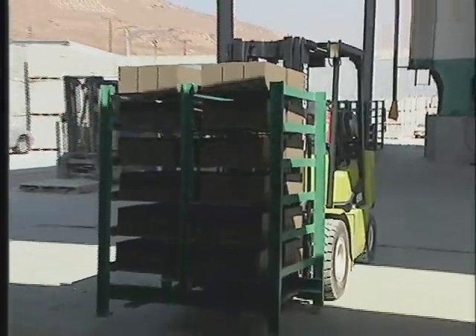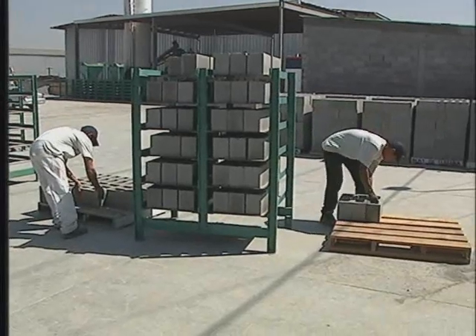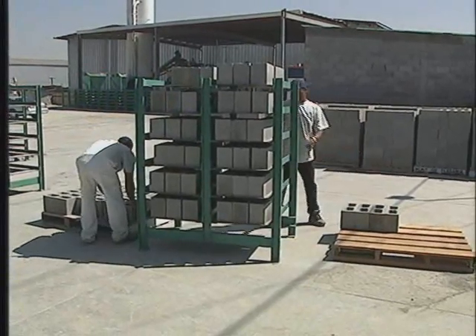When a rack is full, it is then moved into a curing kiln with the other racks. After curing, the racks are then moved out of the kiln to a staging area, where the blocks are removed from the steel pallets and stacked together in preparation for shipping.